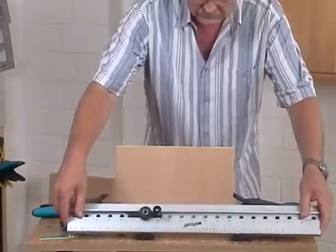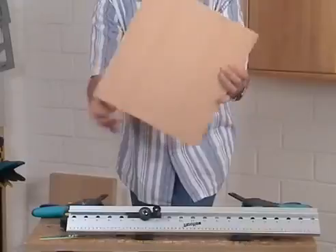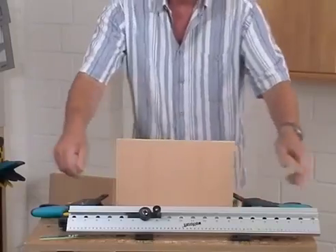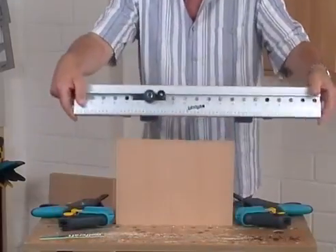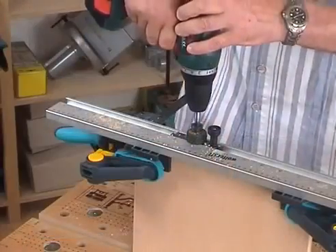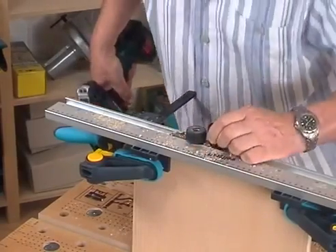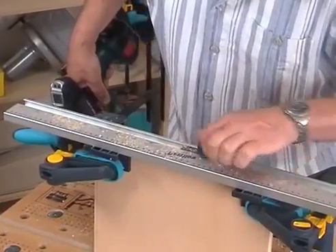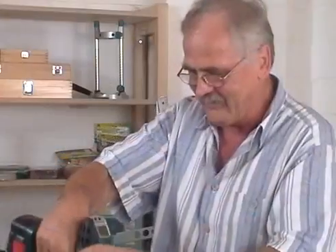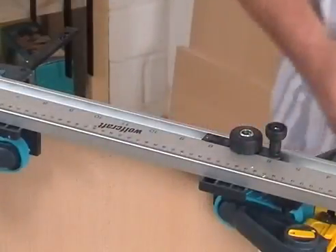You also have to drill dowel holes in the opposite edge. For this, the board is just turned 180 degrees and again fixed. Apply the Dowling Jig and pay attention that the side stop again abuts against the edge with the carpenter triangle. This time, make the first drilling from the other side of the Dowling Jig, but take care that the sliding drill head engages in the same number. Afterwards, engage the sliding drill head at every third drilling, fasten it with the knurled screw and drill another dowel hole.